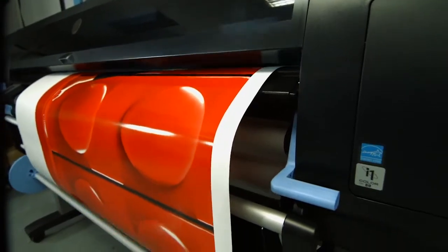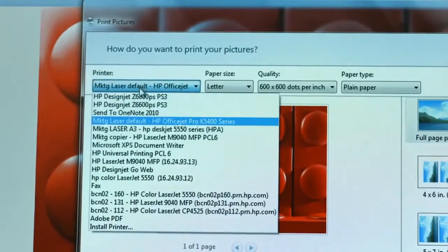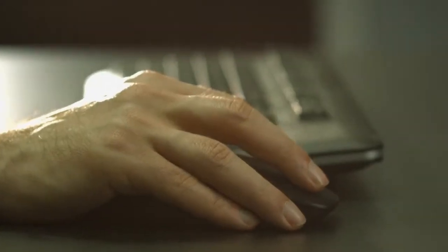You can choose how you want to print. Send the jobs right from your preferred design application, or do it through a third-party RIP.